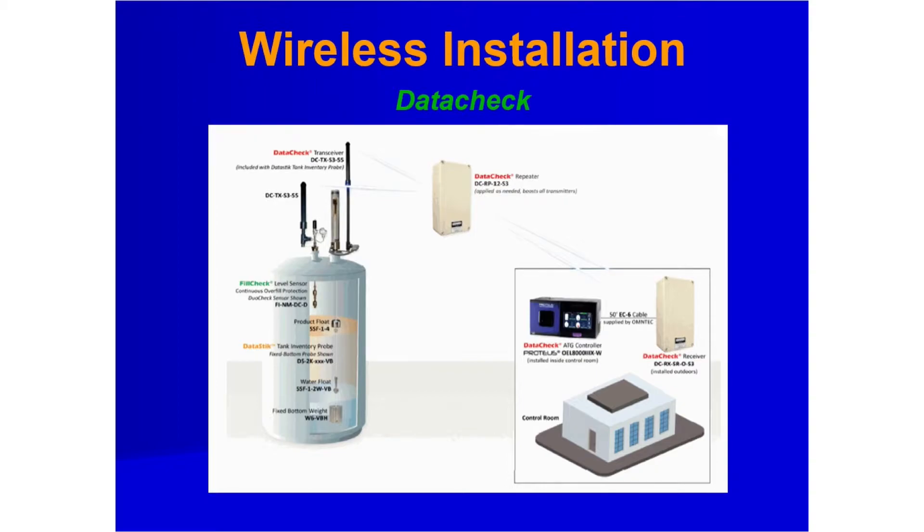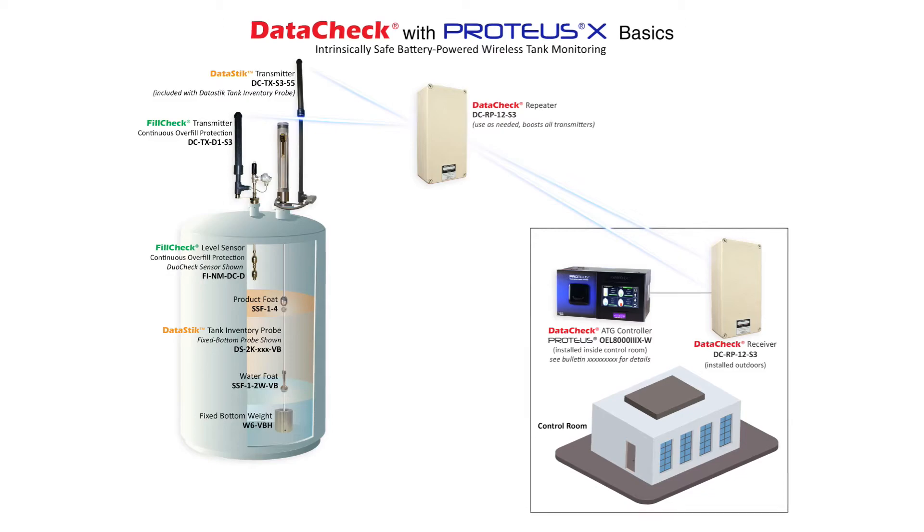In addition to wired probes, Omtek also offers wireless systems. Data checkers are a patented ISBPW — intrinsically safe, battery-powered wireless tank monitoring system — and operate on the line-of-sight principle. They provide high-accuracy inventory measurements.